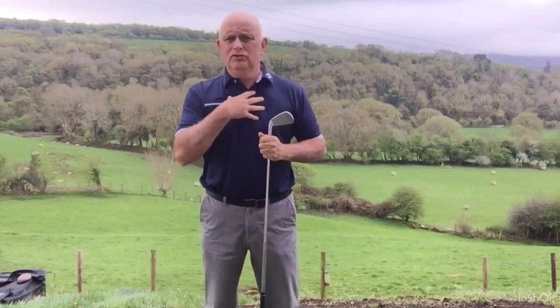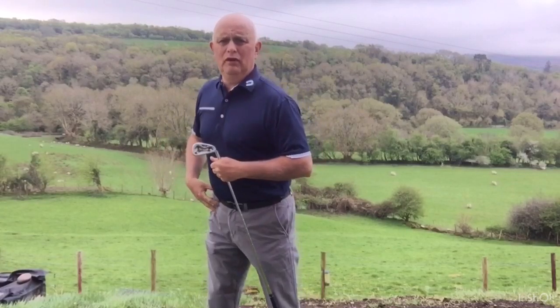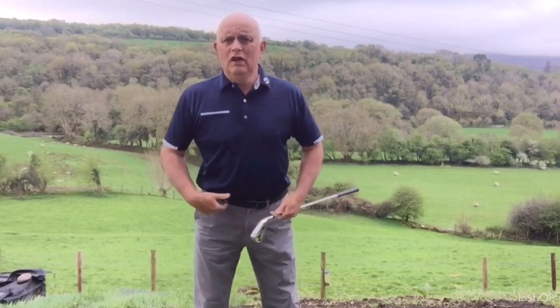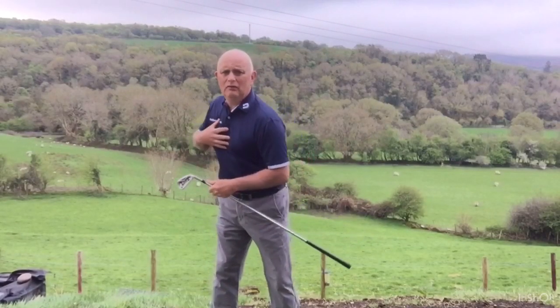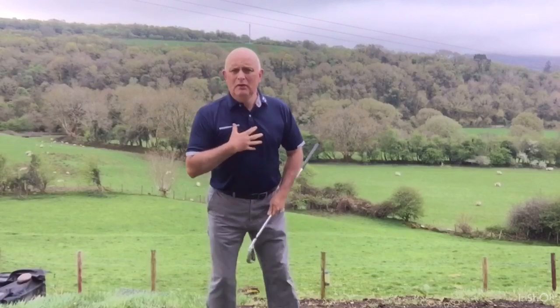My shoulders have to turn more than my hips — they're going to turn twice as much. The hips only have to go a little bit of movement, like so, and they go backwards. Then they lock, because my knees lock them. Whether I keep my legs straight or bend them, at some point they're going to lock and not go any further. With bent or straight legs, they go further and then lock. Then it's my stomach and my chest that carries it on round.